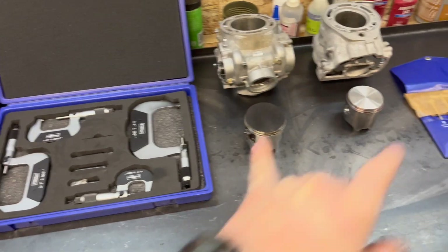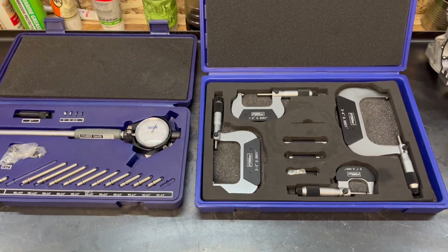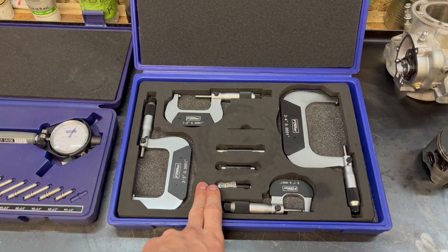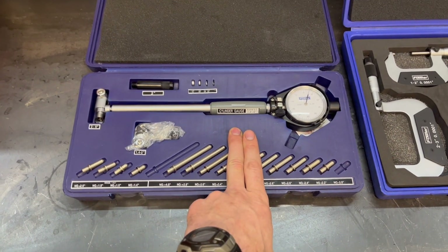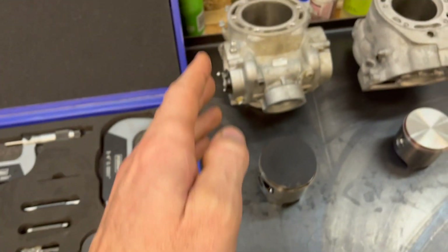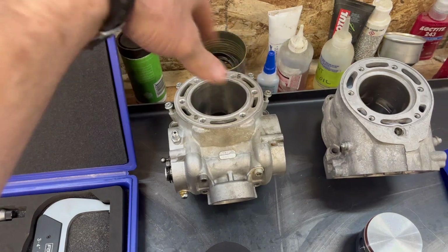So how do you check piston clearance and what tools do you need? Here on the bench I have a pair of cylinders — this one's out of a KTM 200 and this is the 300 TPI. The most accurate way is to measure the piston with a micrometer and then zero the dial bore gauge to the micrometer. It's called a transfer measurement from the piston to the cylinder wall, and that allows you to check front to back, side to side, up at the top — all over the place.